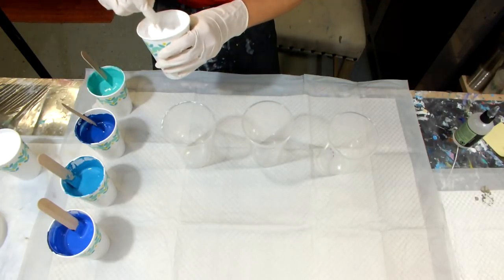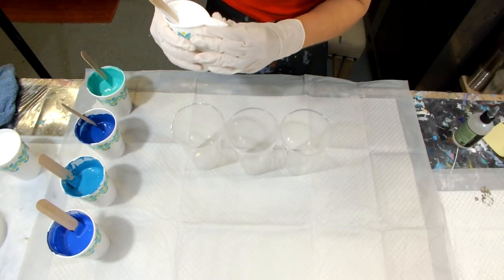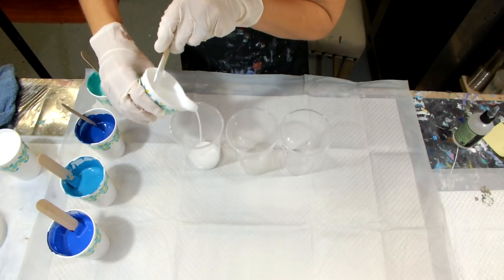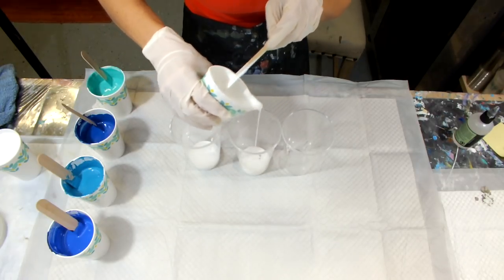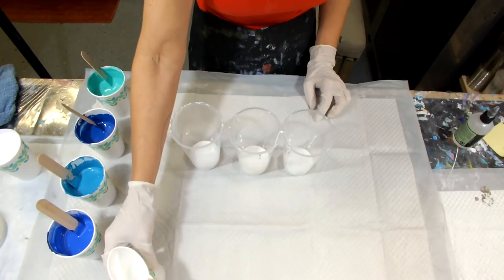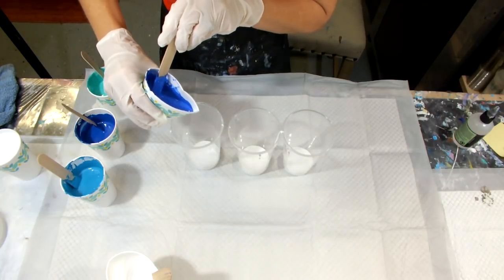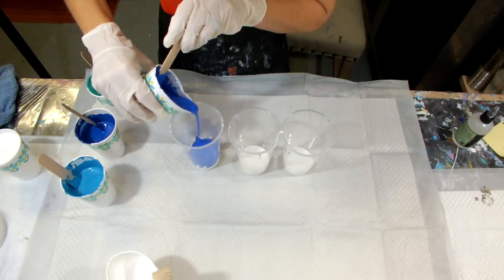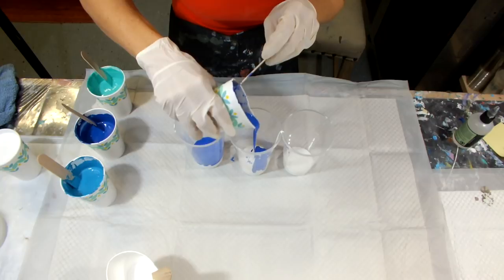The white is nicely mixed up. I don't think I'm going to do a full sandwich pour like last time — I'm just going to do layers. I called it a triple decker last time and that one came out gorgeous. The last video I did was called Pearl Beach, where I did the three-cup flip cup and wound up with a really pretty wave pattern.